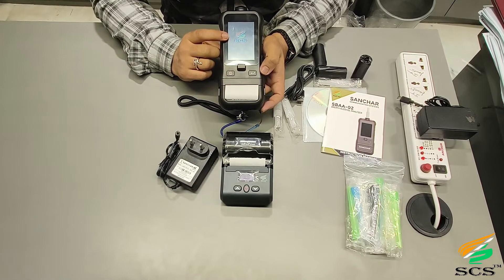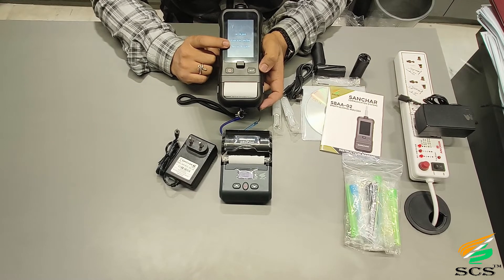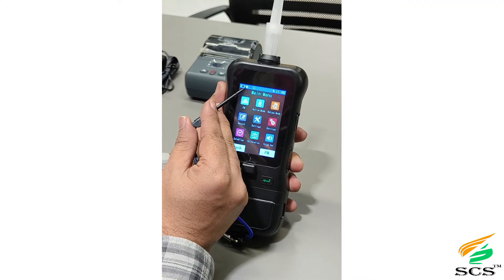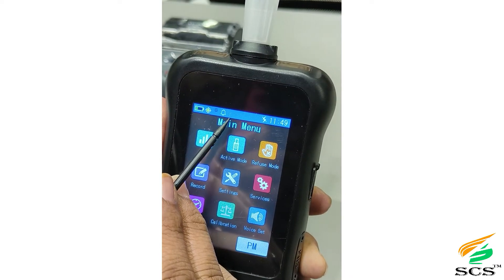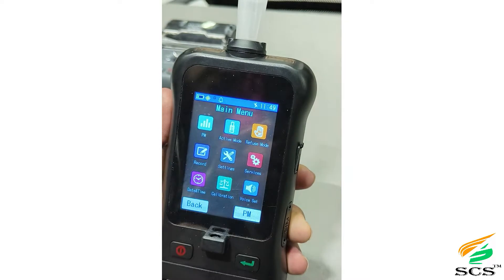After the SCS logo, the device version details and calibration validity details will appear. On the status bar you can see the battery icon, GPS icon, bell icon for sound and silent mode, Bluetooth icon, flashlight icon, and the current time.